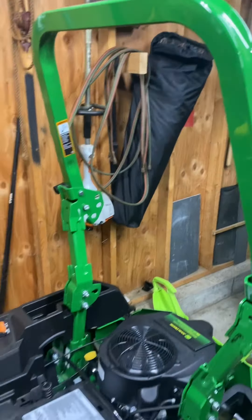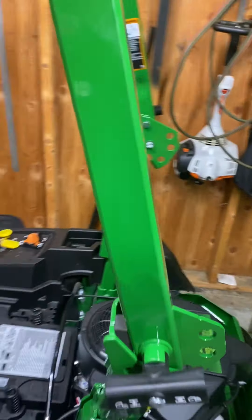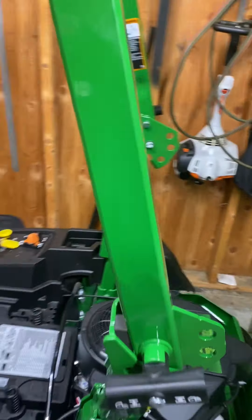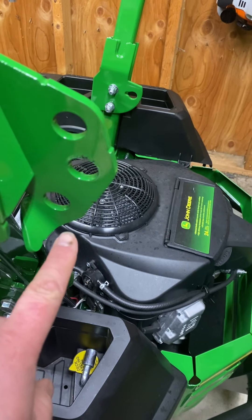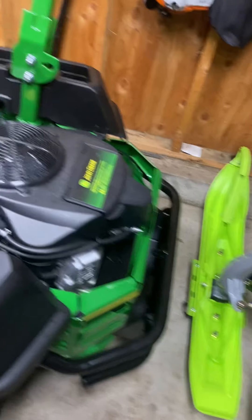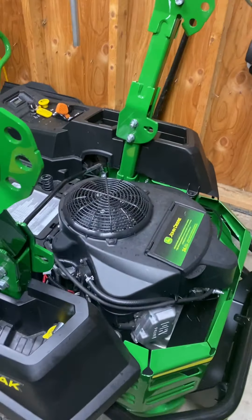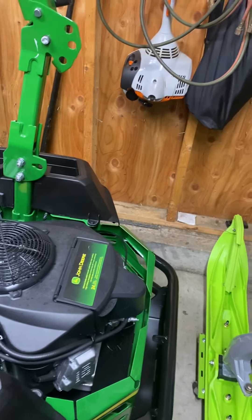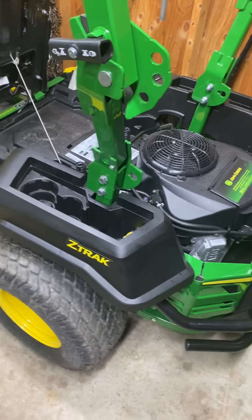Of course we get to the roll bars, which this model now has. I like having roll bars — I do have some hills. You turn these like that, do the same thing on the other side, and you've got three positions. You can keep it all the way down if you want it completely out of the way, but for me that's not really a concern.